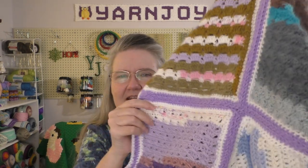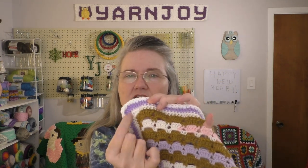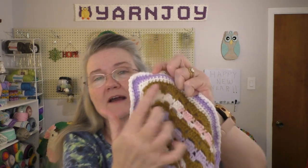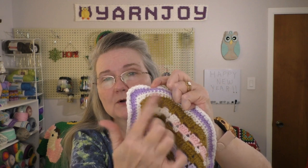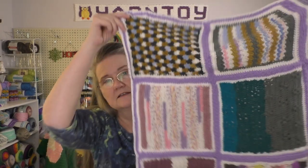I used the purple and went around with a half double crochet edge — three half double crochets in each corner. When I was making the squares, I had already put a single crochet border around each one in white. So I just added to that with a half double crochet border, three in each corner, of the purple to kind of tie the colors together.